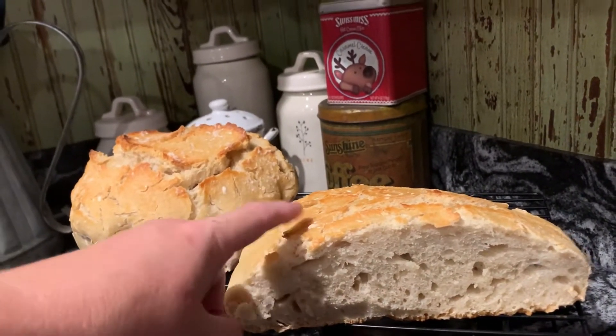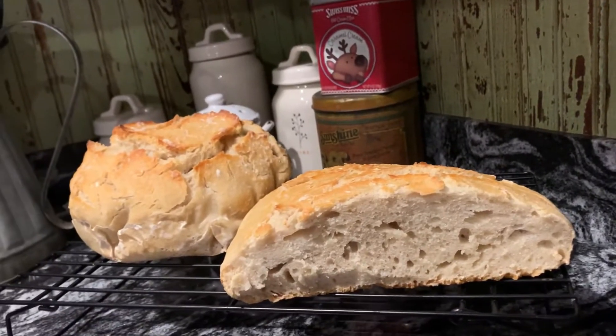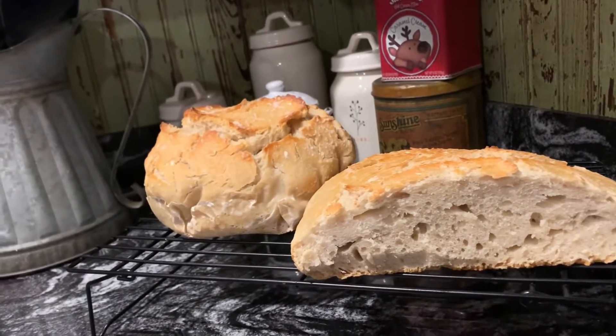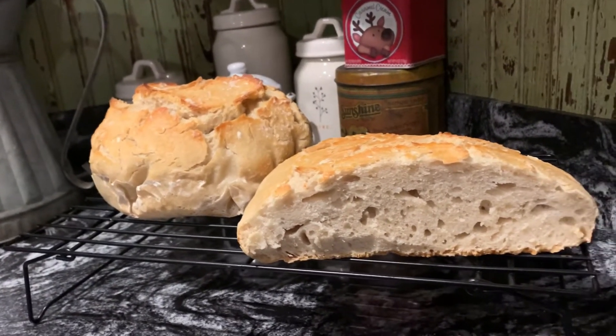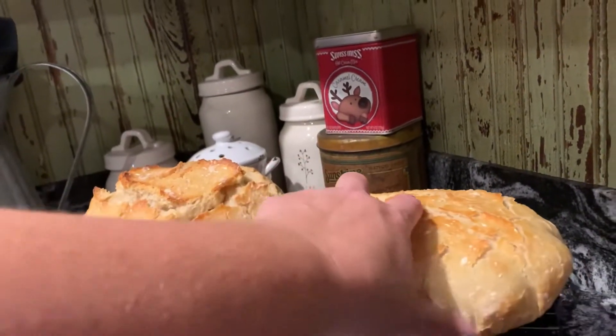And how I know it was underproofed — I cooked it on purpose to show you all — is I did the poke test. I wetted my finger, poked it in there, and the hole instantly sprang back up at me. So I knew it was underproofed, but I wanted to give it a shot and show you guys what underproofed looked like.